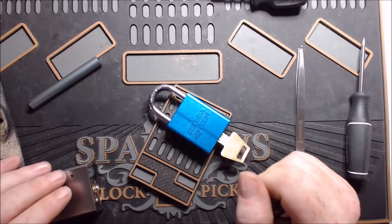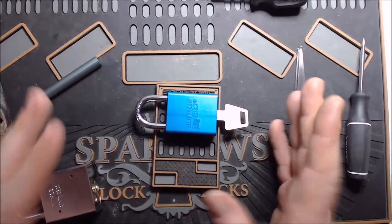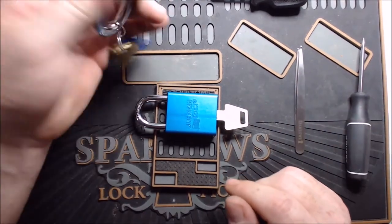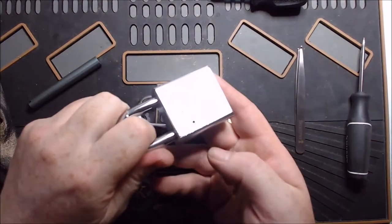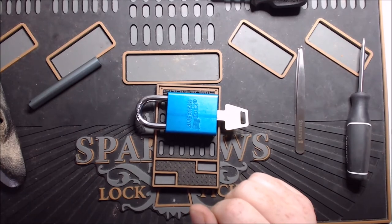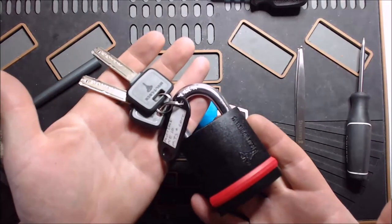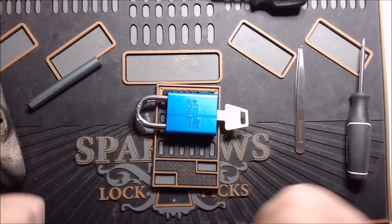I hope you enjoyed the video. I'm going to be making more of these, probably talking a little bit less — this is just the first one so I wanted to show you what I'm thinking when I'm going through one of these locks. I'll be doing the 5200 next, then some Abus locks, and we're going to go all the way up through all of my locks including my current heavy hitter the Multilock MT5 Plus. So look for that coming up — don't forget to like and subscribe.